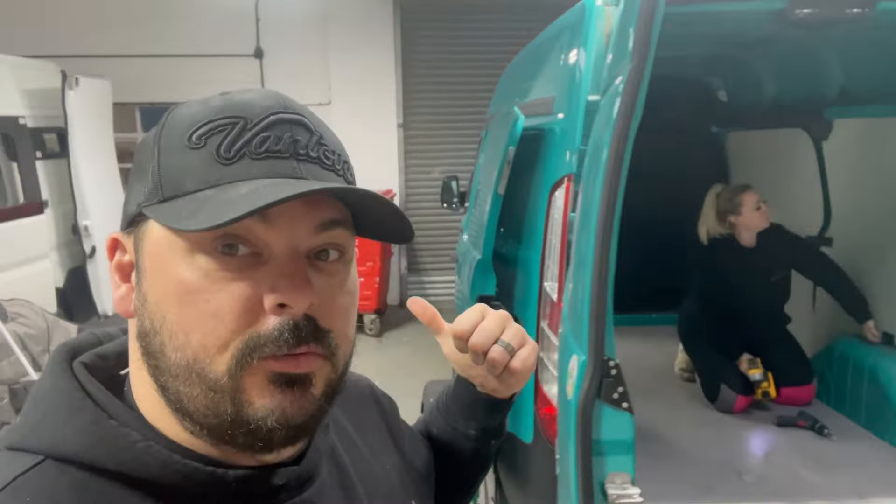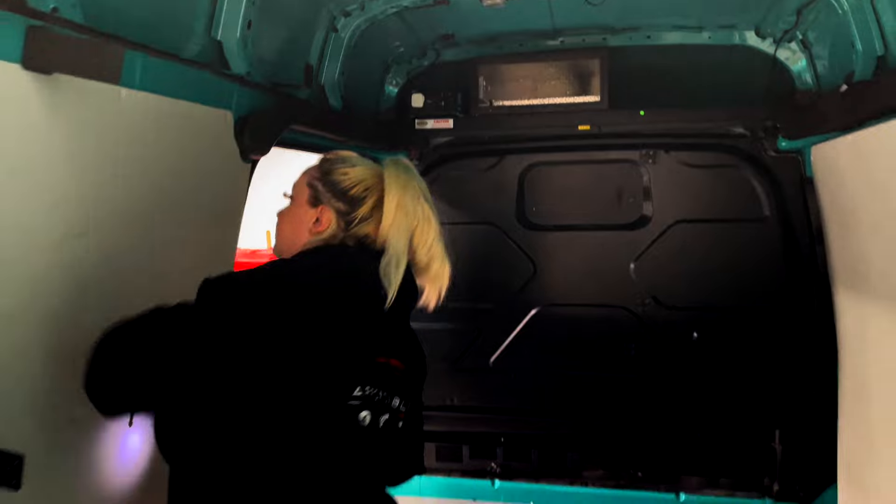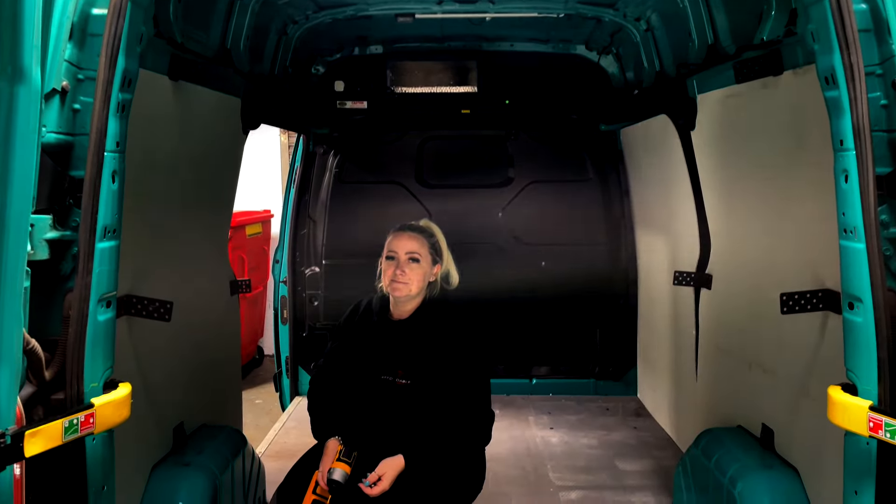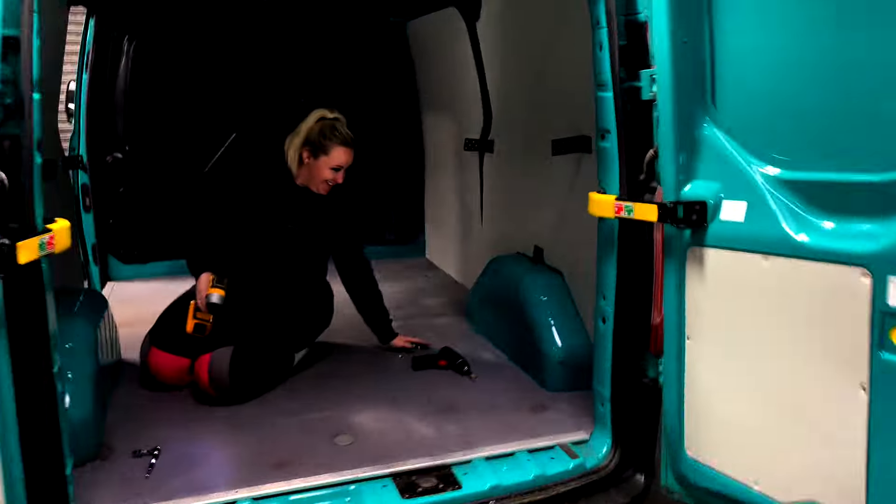Good morning, welcome to another video. One customer has just gone out the door and another one comes in — bet you can't guess who it's for. So it's an empty van, we've got to get all these brackets out. Are you ready? Oh, that doesn't work in real life, does it? Is that why we've got so many rambling?